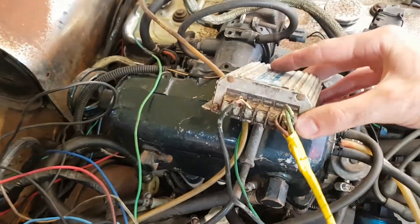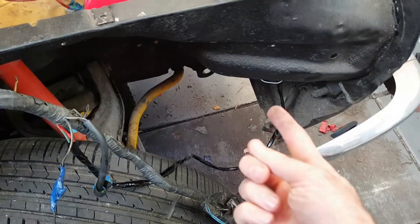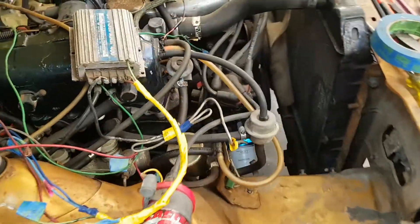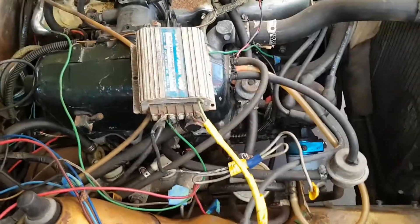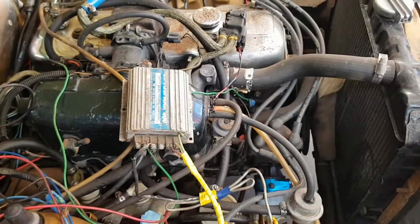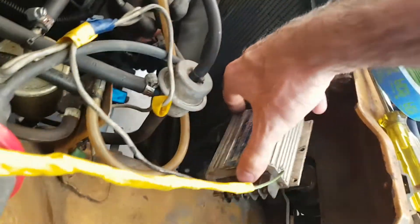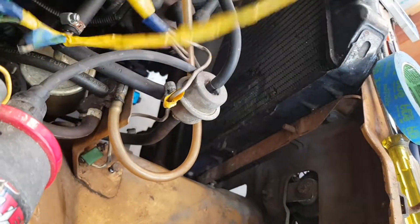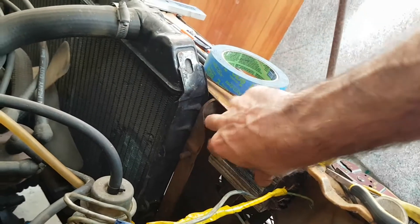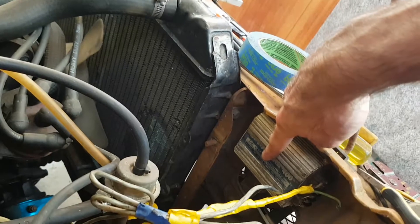Next job is going to be moving this OptiSpark box. Originally I was going to pop it underneath the guard there out of the way, but it's very important that it doesn't get wet — it's got to stay out of the weather. I could put it in an enclosure under there, but I'd rather keep it in the engine bay. I reckon the perfect spot would be just tucked under there — when you're standing in front of the car looking in the engine bay you won't really see it.